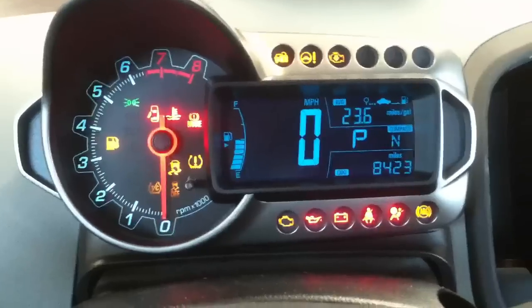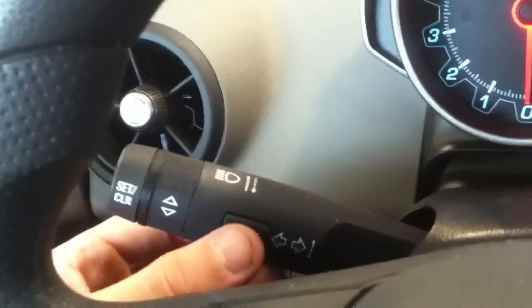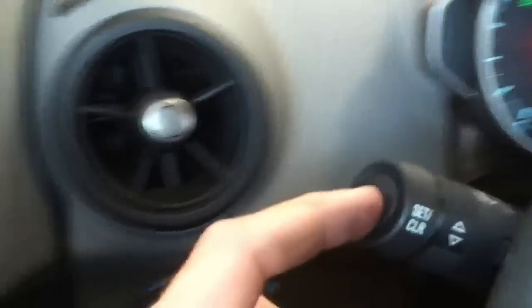Today we're in a Chevy Sonic and we're going to be resetting the oil light. It's pretty simple — we're going to utilize the menu button, then use the up and down to scroll, and the reset button is right here on the side.